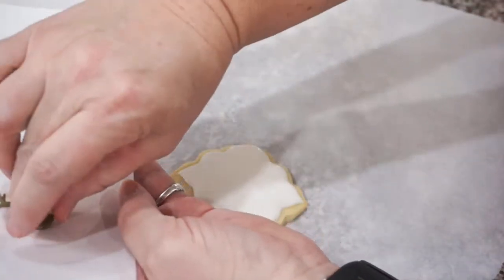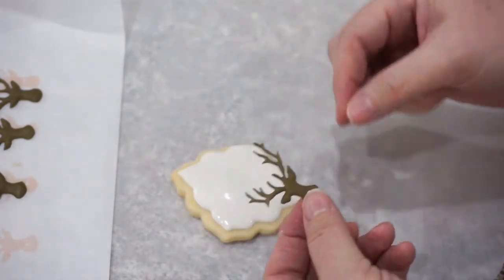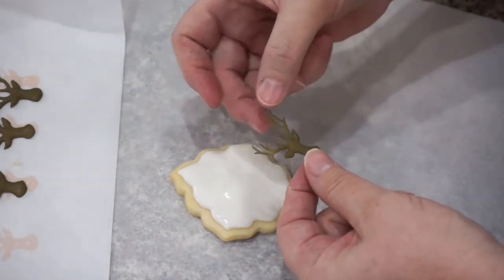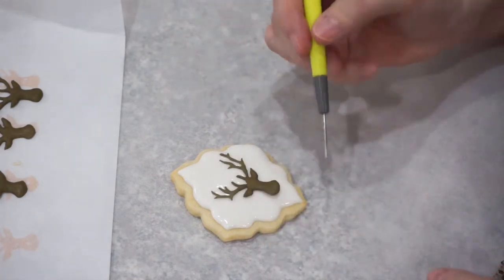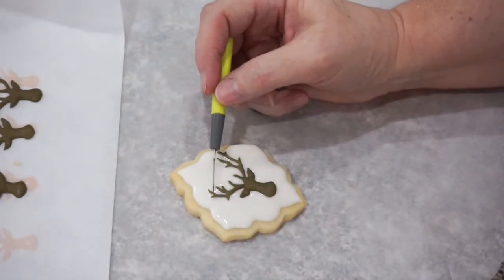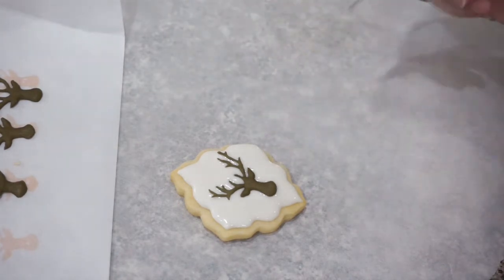If the transfers are stuck down, you can use a small spatula to lift them up. Even the fine little tips of the antlers did okay — as long as everything is touching it should dry just fine. Some people have different ways of laying these down. I'm going to use the end of my scribe tool to decide where I want to place it — once you place this down it's a little bit difficult to move, so know where you want it and then drop it down. I can use my scribe tool to move it slightly while the icing is still wet and push the transfer in just a little bit. I like a little 3D effect.